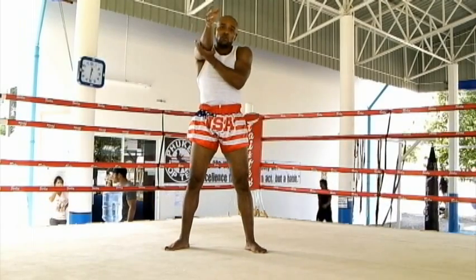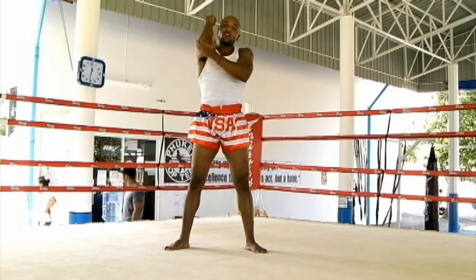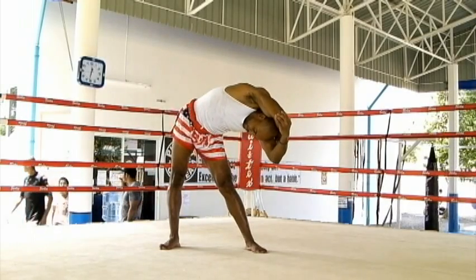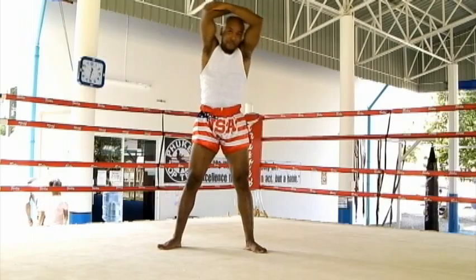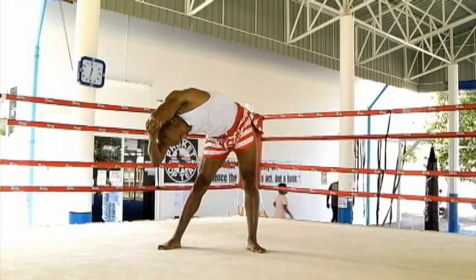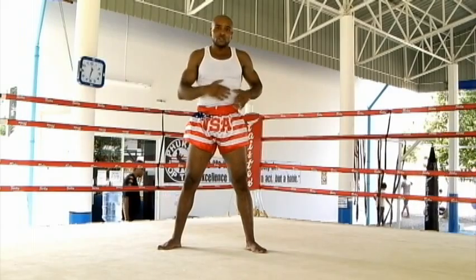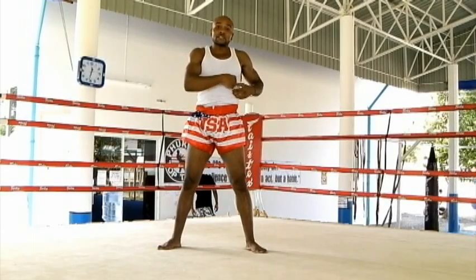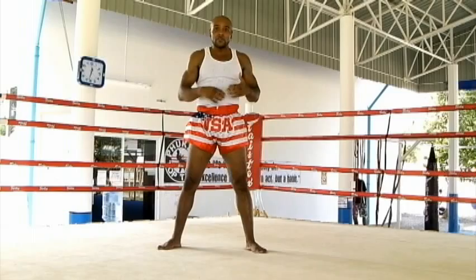Next, I grab my elbow with my opposite hand, take it over my head, and bend down to the opposite side. So if I grab my right elbow, I bend down to my left side, and just hold it for ten seconds. Then do the same thing the other way. This will stretch out your rib cage area, which is really important — it helps prevent injuries like torn cartilage in the rib cage.